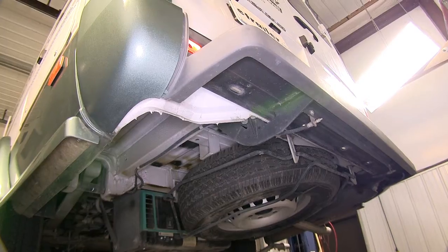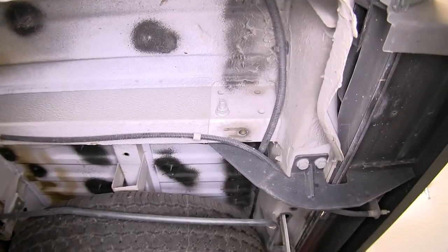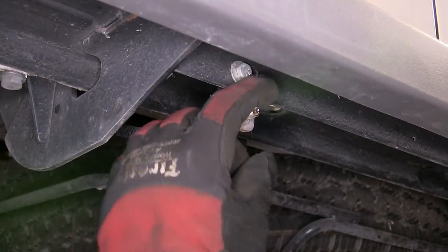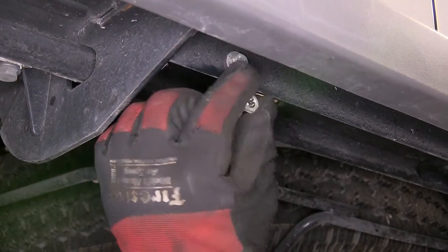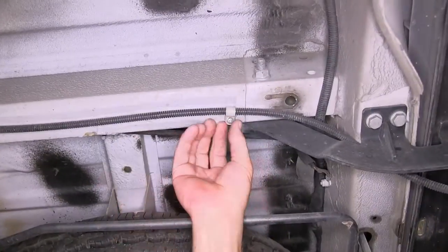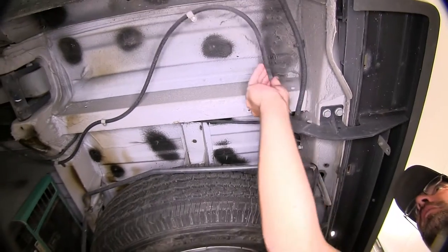Now we'll go ahead with installation. To begin the install of our hitch, we'll first need to relocate some air lines that run to the bumper. To relocate the air lines, we'll first remove the cap and then the securing nut for the bracket. Then we'll be able to remove the line nipple from the bracket. Next we'll remove the first fastener closest to the end of the line. Once we remove that fastener, it'll remove it from the frame where our hitch will be attaching. We'll roll the line out of the way and store it for reinstallation later.